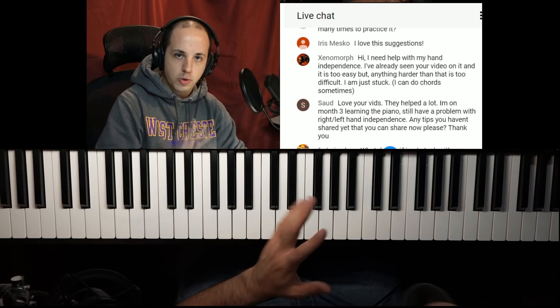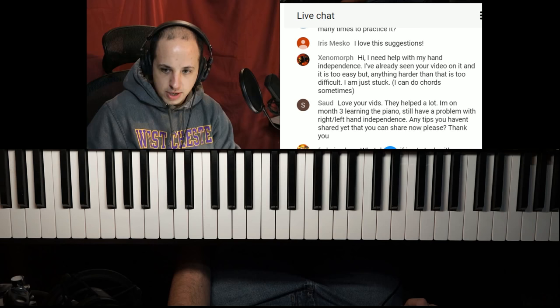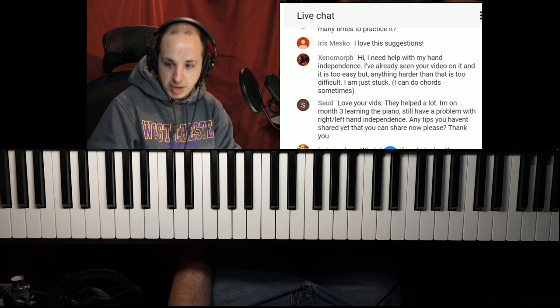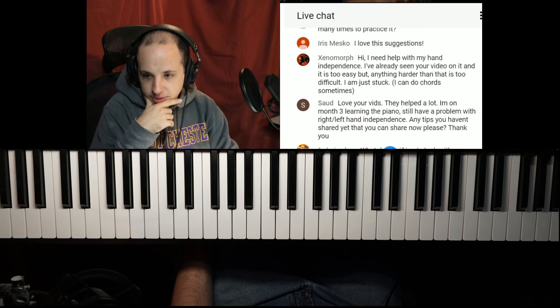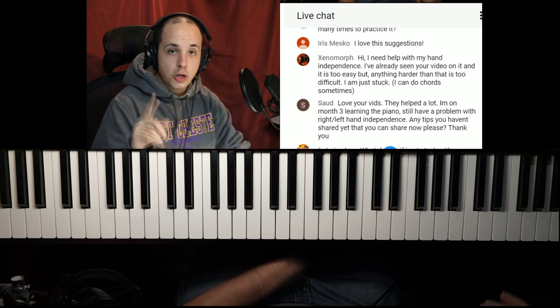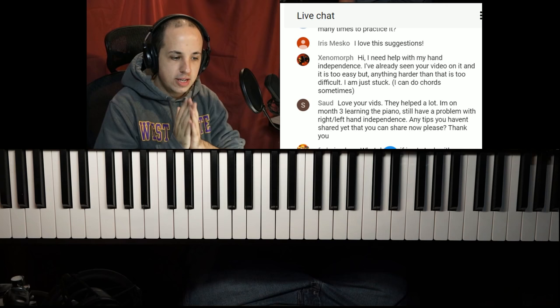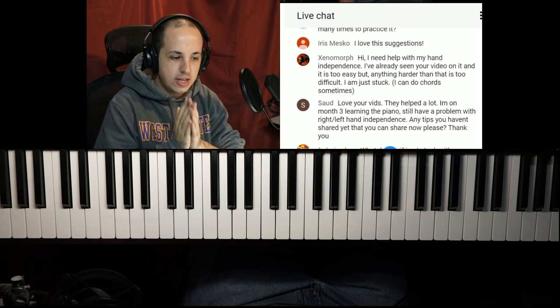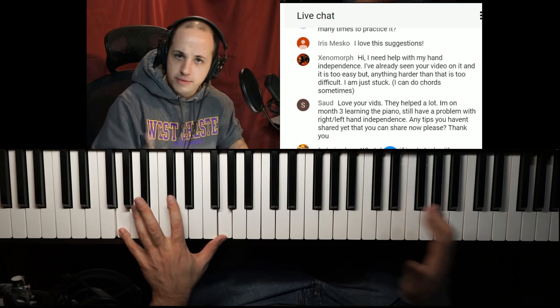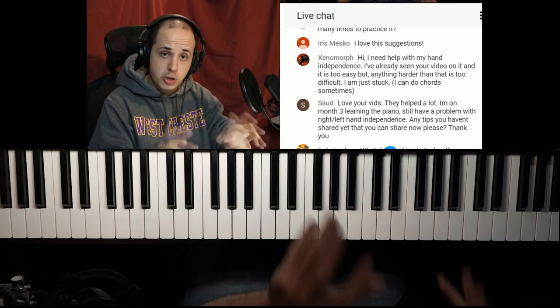Saud says: I'm on month three learning the piano and still have a problem with left-hand/right-hand independence. Any tips? Everything I said for the question above applies to you as well. Also, Xenomorph mentioned you can do chords — knowing your chords, scales, arpeggios, and simple left-hand Alberti bass patterns all fit into your musical toolbox. When you're learning a new piece hands together, you might recognize, 'that measure is just a G major scale with G octaves,' for example. The more you can observe on the music and look at notes in groups, the easier it will be.